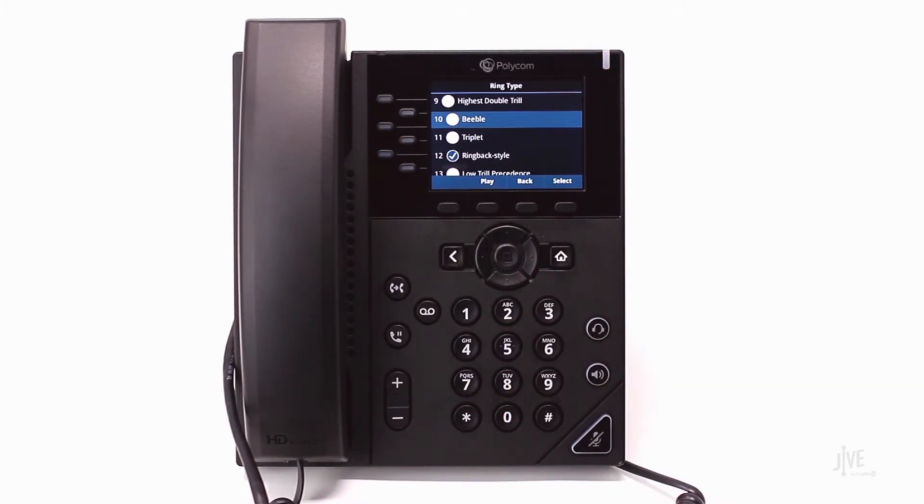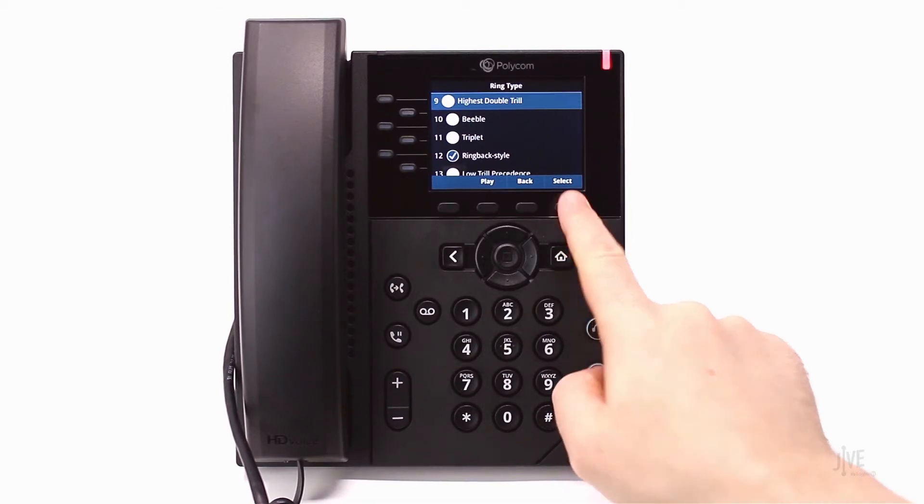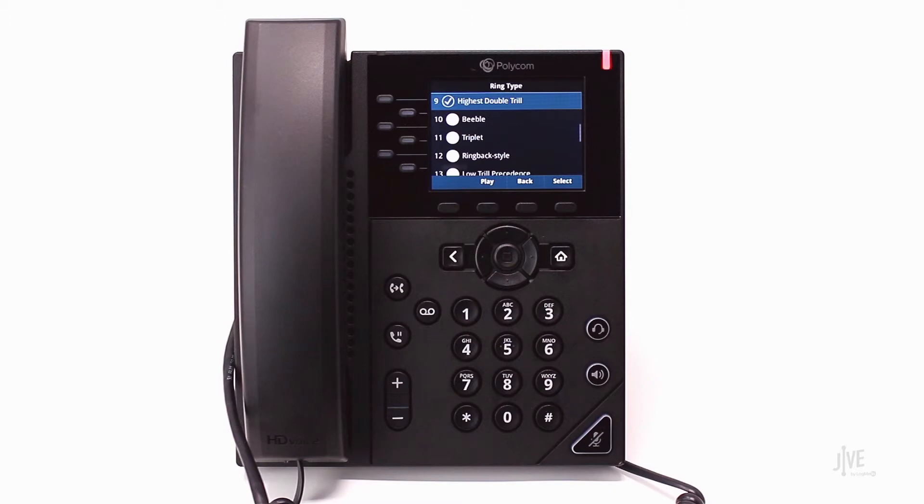Select the desired ringtone and press the Select soft key to confirm your choice. Please note, this device does not support silent ringtones.